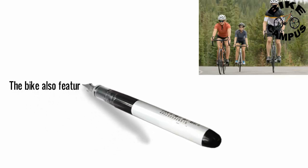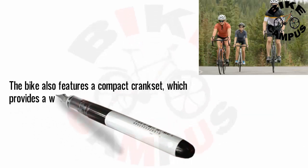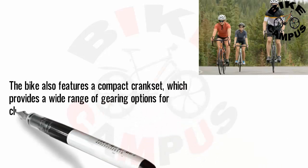The bike also features a compact crankset, which provides a wide range of gearing options for climbing steep hills or speeding along flat roads.